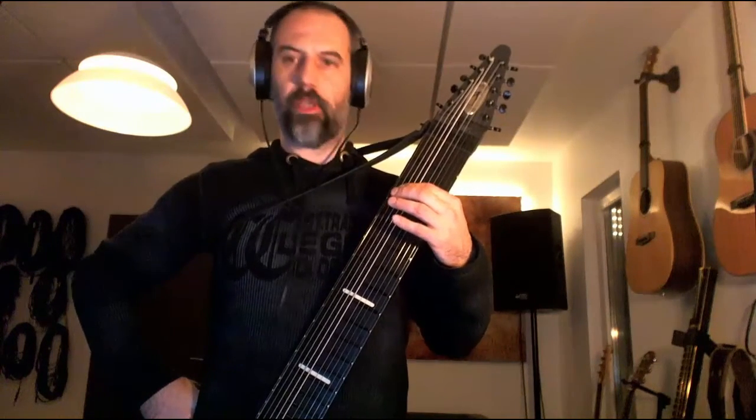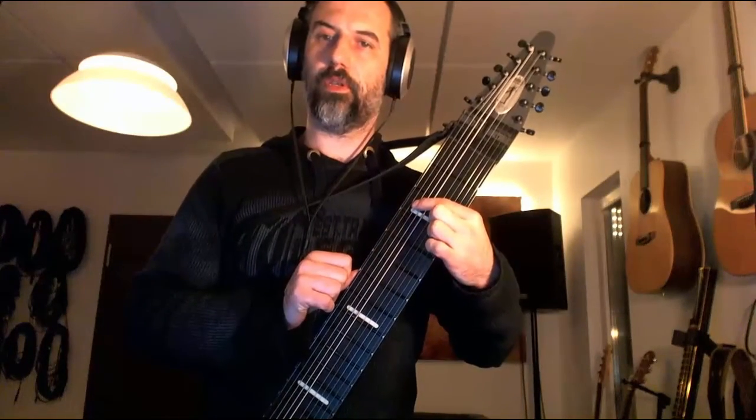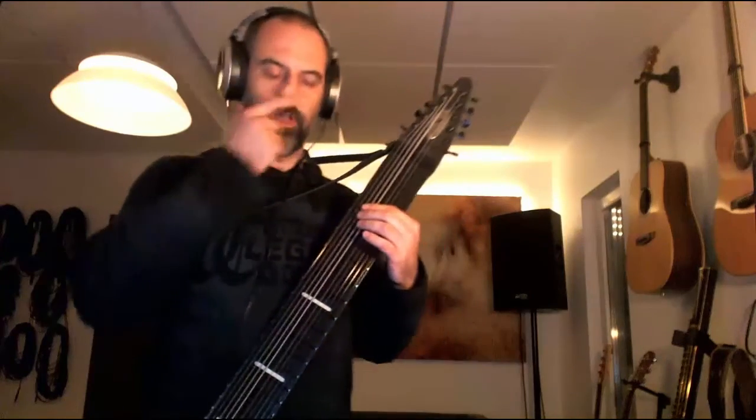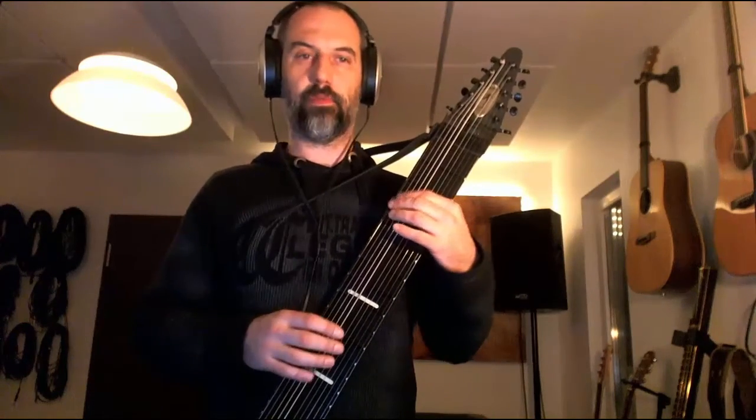Also, I found that when you play closer to the fret marker, the sound is better, which makes sense — it's the same as on the guitar.